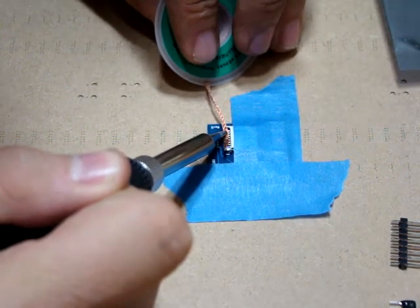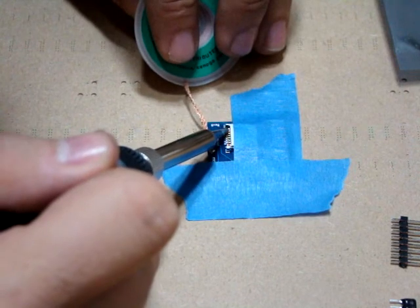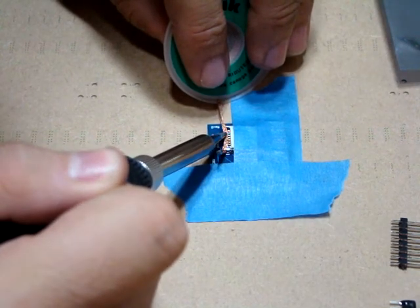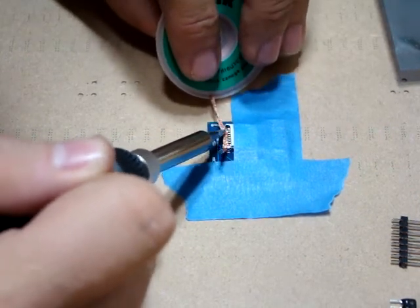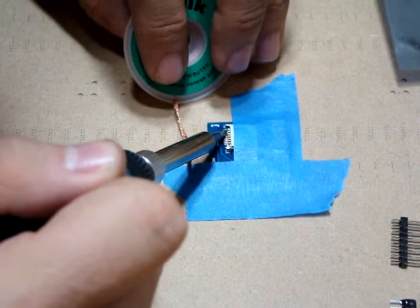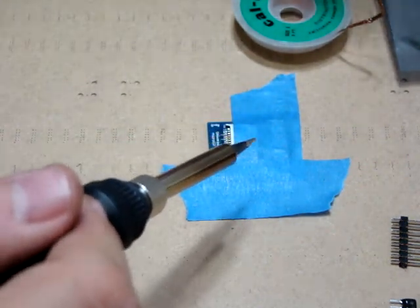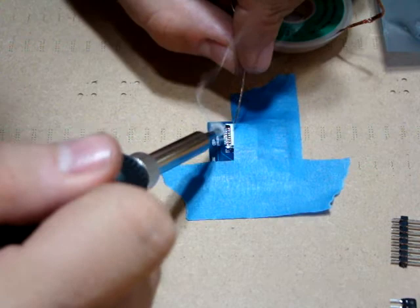Go ahead and use the braid to suck up the extra solder until you get down to just what you need — you don't need very much on the pins. Just heat up the braid with your soldering pencil and pull out the extra. Now I've got those two separated. There's a third pin involved here — I'll get the braid in, heat it up, and pull out the extra. The first three pins are soldered in, no problem, and we don't have any connections bridged. You might want to get an eye loupe or magnifying glass to check your work when you're done.